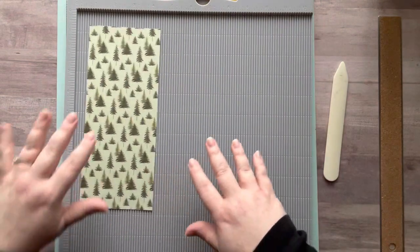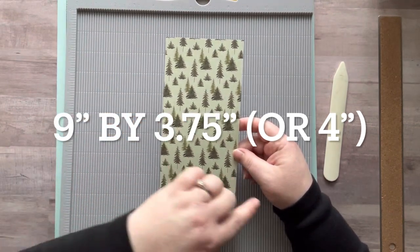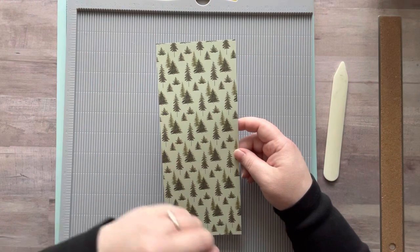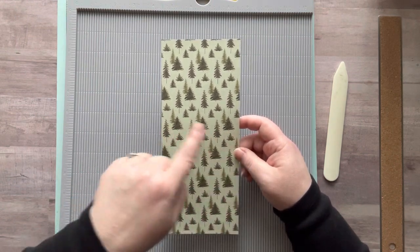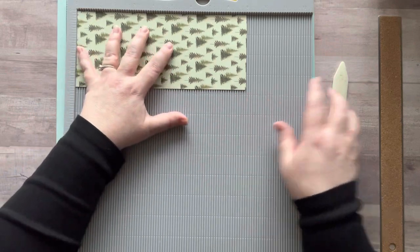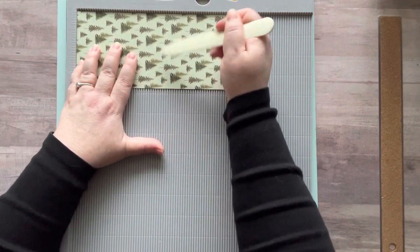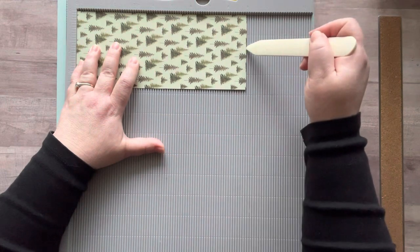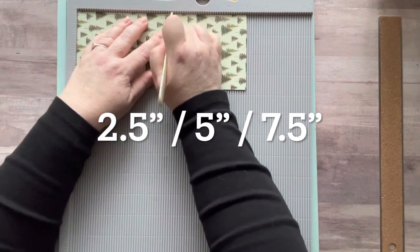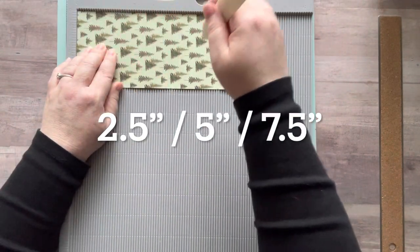I'm going to start with this cute paper. What you need to do is cut a piece of paper that is nine inches long by three and a quarter wide. My gift cards fit very snugly — I like it like that. If you want a little more wiggle room, you can make it four inches wide. I'm doing mine three and three quarters. I'm going to have the front side facing up — this is 3.75 or four inches by nine inches. I'm going to score it at two and a half inches, five inches, and seven and a half inches — so scoring every two and a half inches.